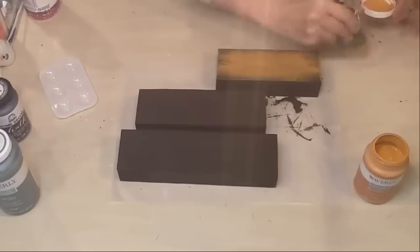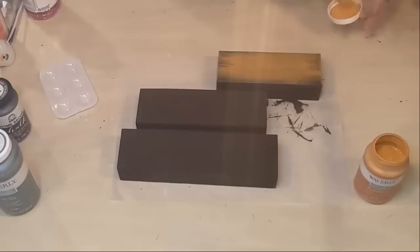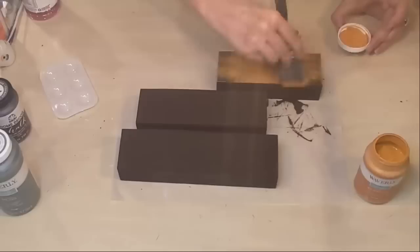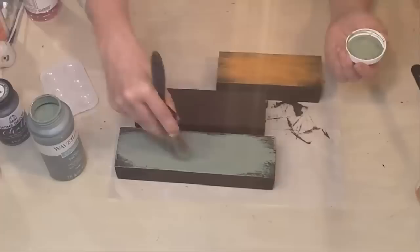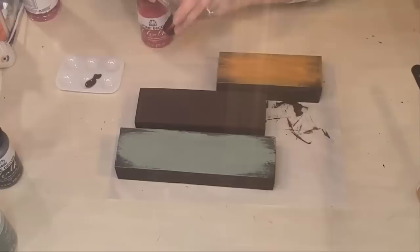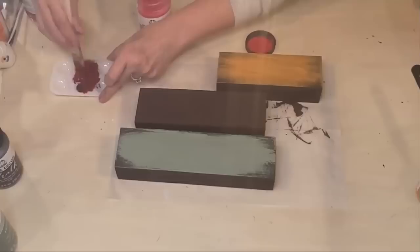Now I'm coming in with pumpkin by Waverly, not making it perfect — just a little streaky and dry-brushed, especially on the edges, so the chocolate brown still shows through. I'm doing it on both sides because I want this to be reversible. Then I'm coming in with moss chalk paint on the larger block, and mixing java with imperial red to make a burgundy color for the middle block.